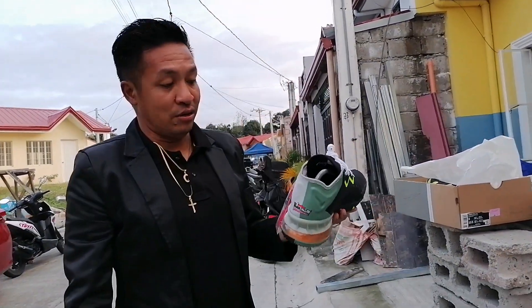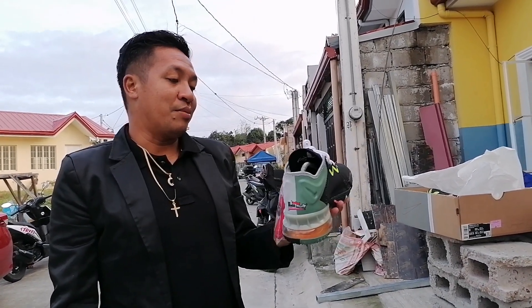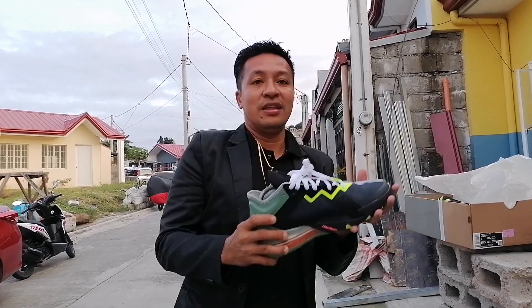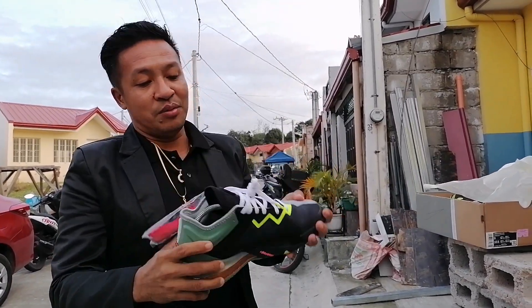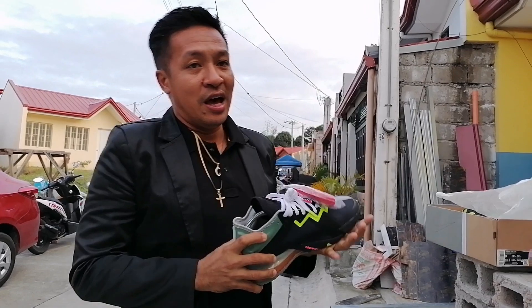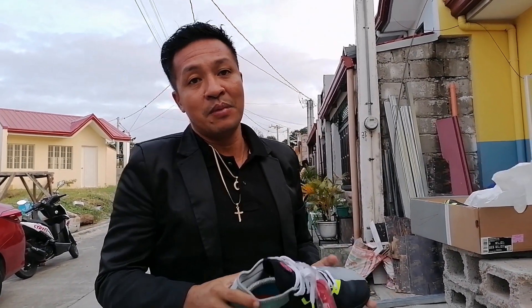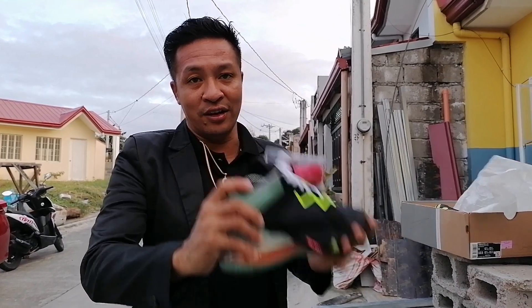Overall, kung i-re-rate ko itong sapatos ito out of 10, iyon masasabi ko na, para sa akin, na 9 out of 10. Goods, kaya kinuha ko talaga itong sapatos ito. Hope nag-enjoy kayo. Abangan nyo yung mga next vlog ko. Kung hindi pa kayo nakapagsubscribe, mag-subscribe kayo sa YouTube channel - Koldinats TV.